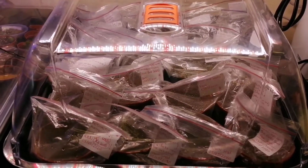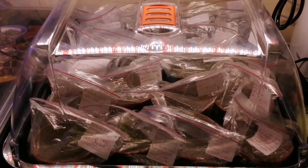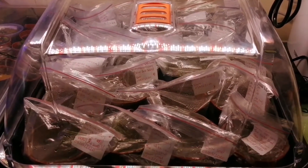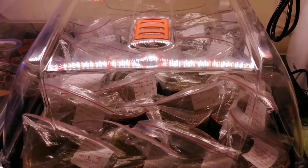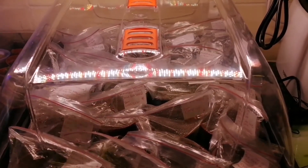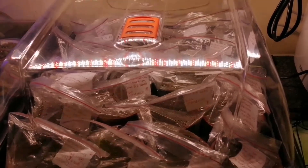Hello everybody, this is an update on my Astrophytum cactus seeds which I had sown on the 4th of May 2020. Only after 4 days I had signs of germination on the Astrophytum seeds. Today is the 10th, so it's 6 days later that I'm doing an update for you now.